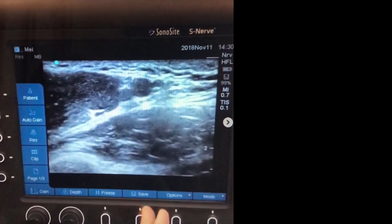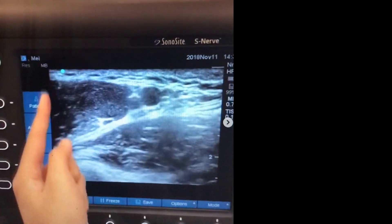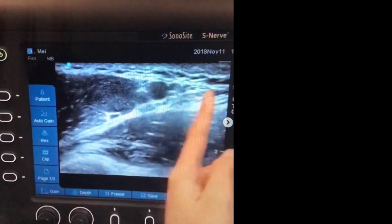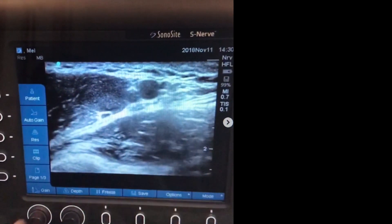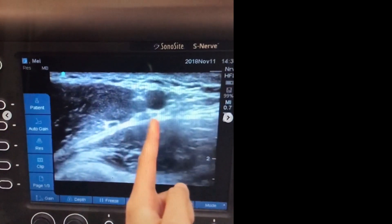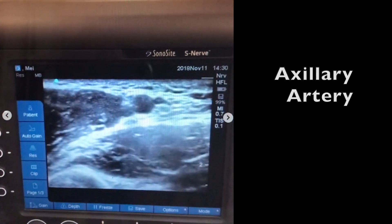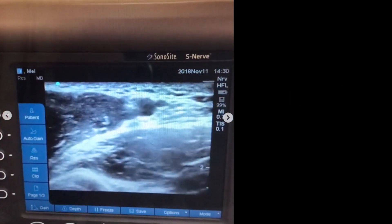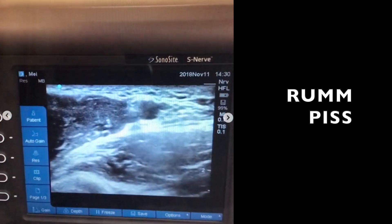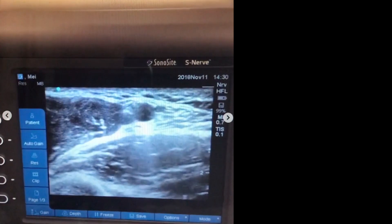When you're looking at the screen, the left side corresponds to the top of the arm and the right side to the bottom of the arm — orient yourself that way. Once you have this view, you'll see the axillary artery, which is apparent because it's pulsating. Using the RUMPUS acronym — I know it's a weird one but it works — you can find the nerves in relation to the axillary artery.